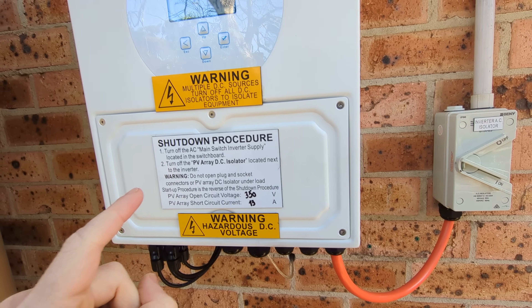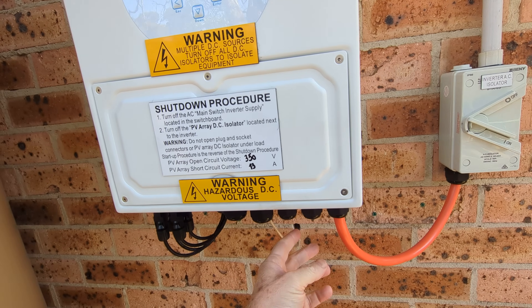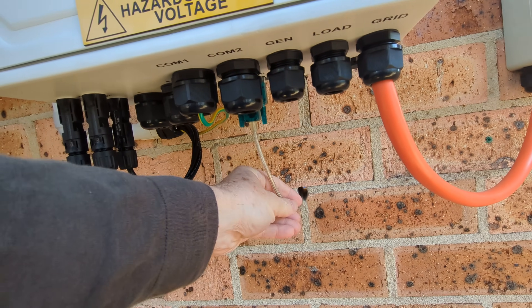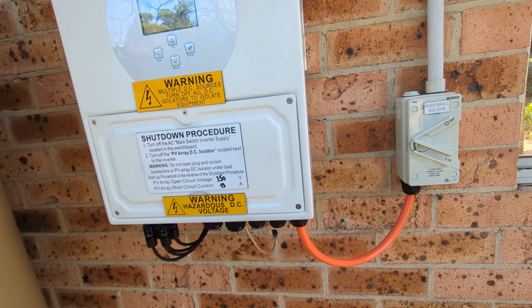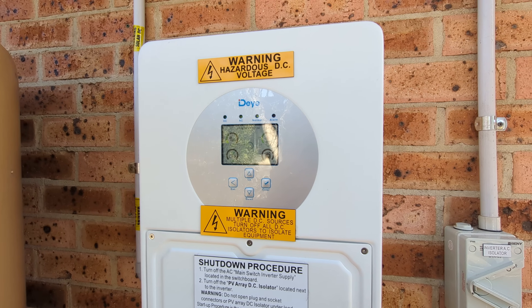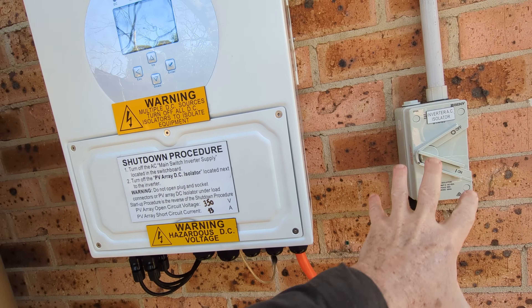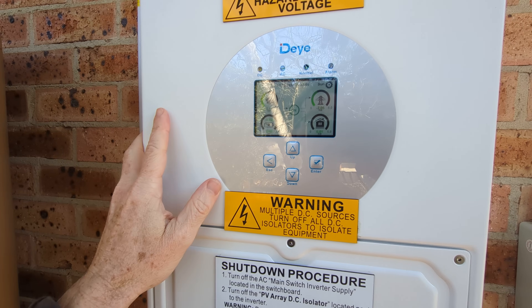I just wanted to test that, and even though I haven't got the generator port hooked up, I do now have my advanced hole going through here for the comms cable. I wanted to test the hybrid capability, so in theory, if I just switch off the AC main to simulate a grid failure, it should still continue to operate from the panels.